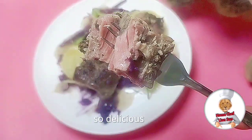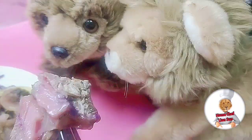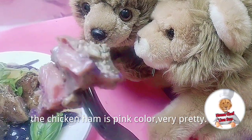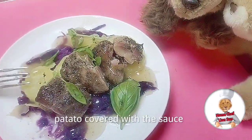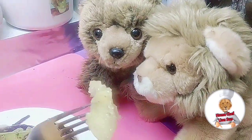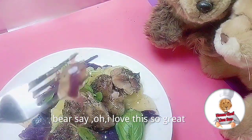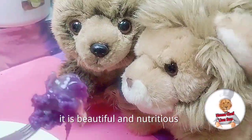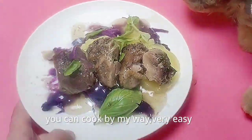So delicious! The chicken ham is pink color, very pretty. Potato covered with sauce. Bear says, oh, I love this, so great! It is beautiful and nutritious. You can cook it my way — very easy.